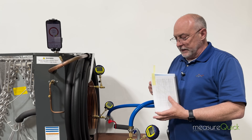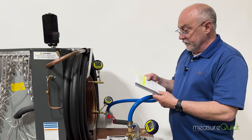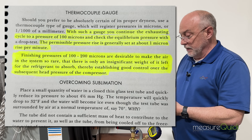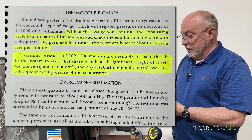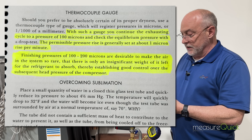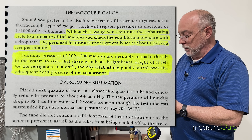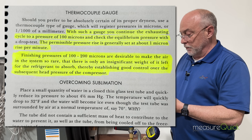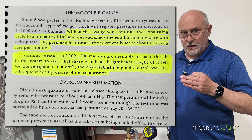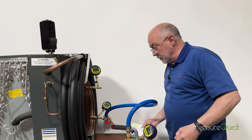Now if you go back to this book — written in 1959 — and skip ahead to page 73, it says: continue the exhausting cycle up to a pressure of 100 microns and check the equilibrium pressure with a drop test. The permissible rise is generally set at one micron per minute. Finishing pressures of 100 to 200 microns are desirable to make the air in the system so rare that there's only an insignificant amount left for the refrigerant to absorb, therefore establishing good control over the subsequent head pressure of the compressor.